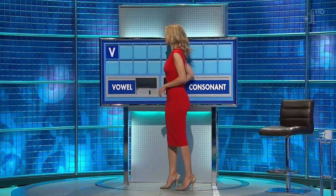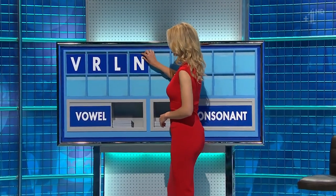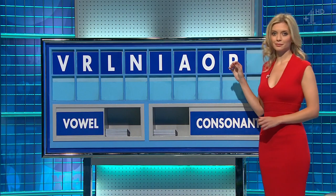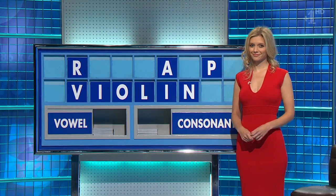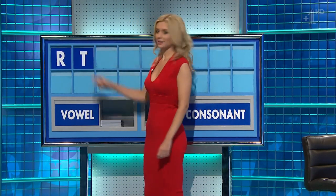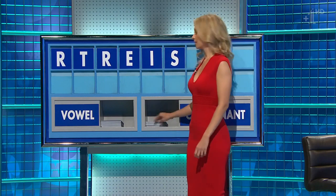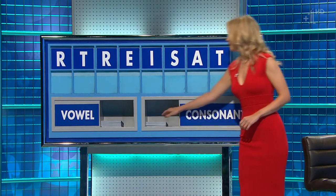Thank you, Tim. Consonant: V. Consonant: R. Consonant: L. Consonant: N. Vowel: I. Vowel: A. Vowel: O. Consonant: P. And another vowel, please. Consonant: T. Consonant: T. Consonant: T. And a final consonant, please. And a final N. Ellen, you can indeed — there was an eighth.